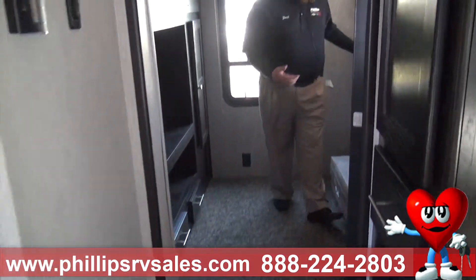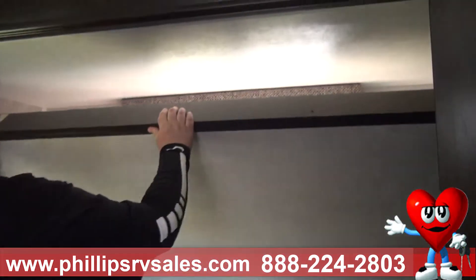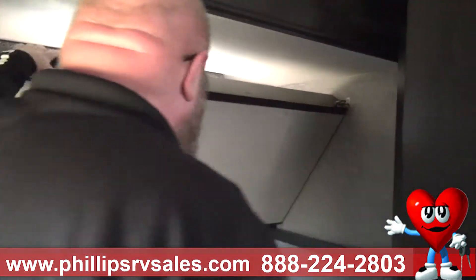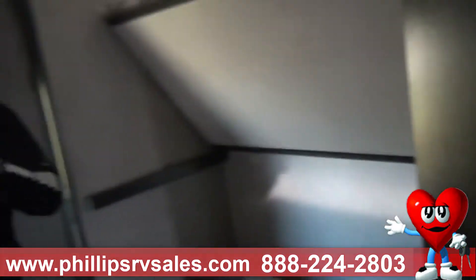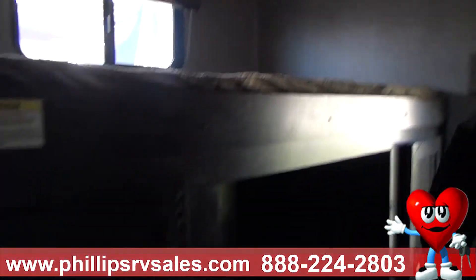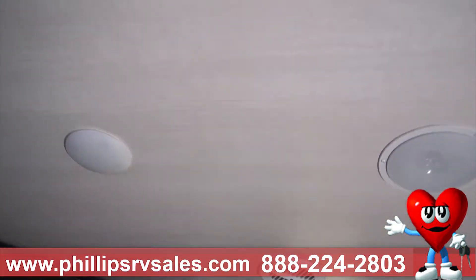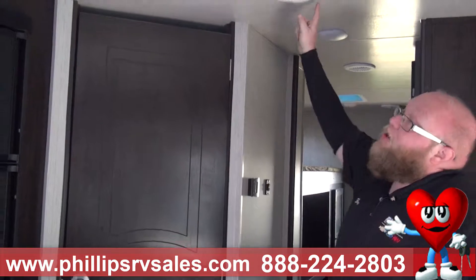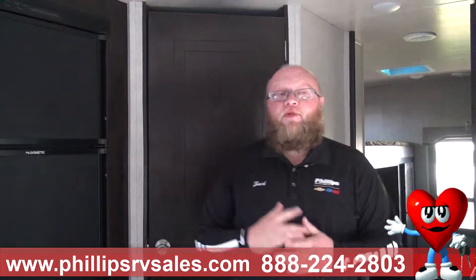Coming back in here, this top bunk over to the left — if you do choose, it actually comes up and mounts to the wall and will stay up, giving them more seating room if you have taller kids. Now with this room, it is ducted for air conditioning, ducted for heat, and has its own vent. Backing up through the camper, this is what they call a ducted camper. You have an actual digital thermostat right here — you can set it to an auto temperature just like your house. The air conditioning comes through the ceiling, the heat comes through the floor. It's not just a window air conditioner — it's like central air in this camper just like your home.